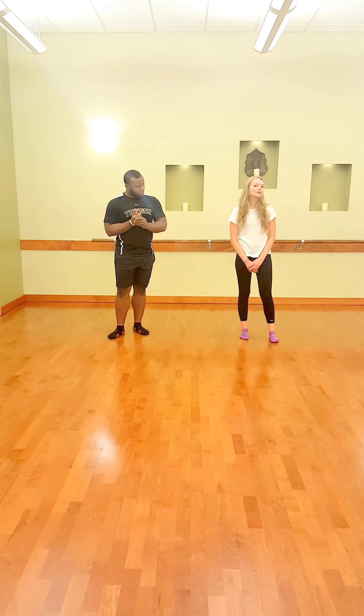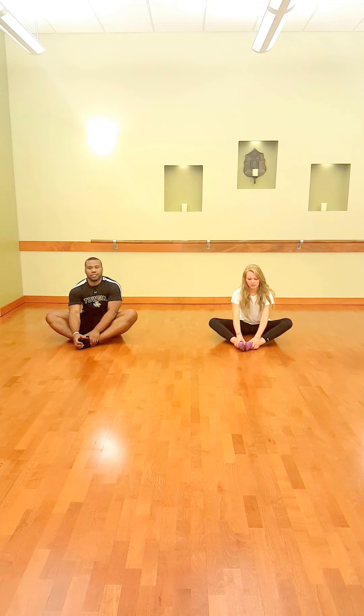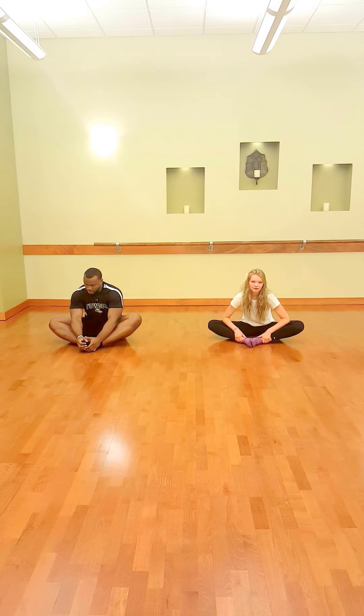The first one is most commonly known as butterfly. You're going to sit on the ground and bring your feet together. You want to bring your heels as close to your hips as possible while pushing down in your knees through your hips. If you need reinforcement in pushing down, you can use your elbows, and you want to get your knees as close to the ground as possible.